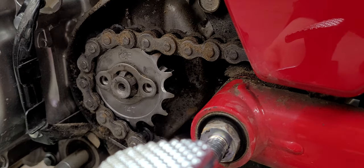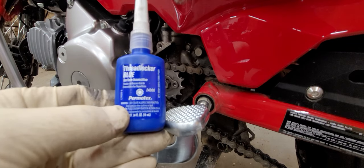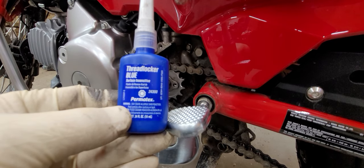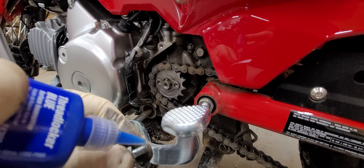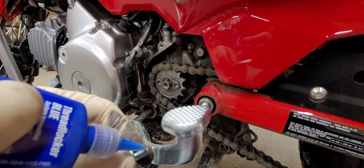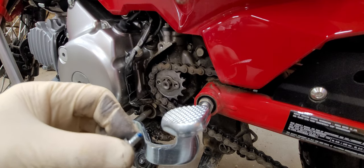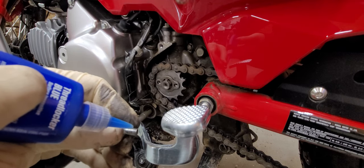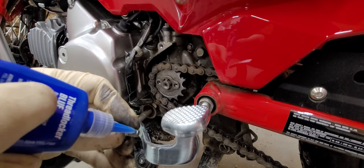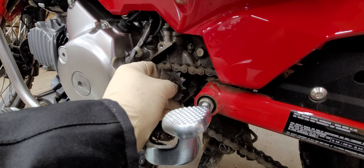That's the rookie mistake — my fault. We're going to use this blue Loctite — it's a 243-300 Loctite threadlocker blue. The blue will come off easier. Let's put a little bit here — just a few drops is all you need. That should be plenty. We'll start those by hand.